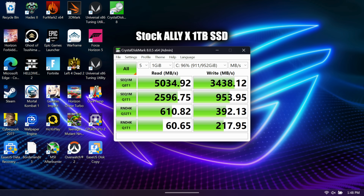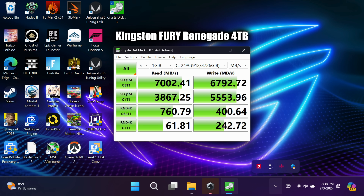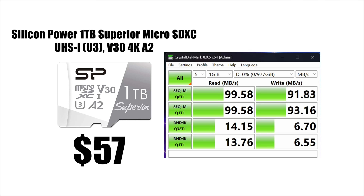I ran a speed test on both drives and the micro SD card. First up, the stock Ally X one terabyte drive — not too shabby, it's a quick drive and you're not going to really notice any slowdowns due to storage speeds. But when it comes to the Kingston Fury Renegade, we've got way faster read and write speeds, plus a lot more storage. The last thing I wanted to show was the micro SD card speed. These are actually really inexpensive cards — I've used several in my original ROG Allies and Raspberry Pis, never really had an issue. They're not the fastest on the market, but at $57 for a one terabyte card coming in at 99 megabytes per second write and 99 megabytes per second read, this is a great way to add inexpensive storage to your handheld.